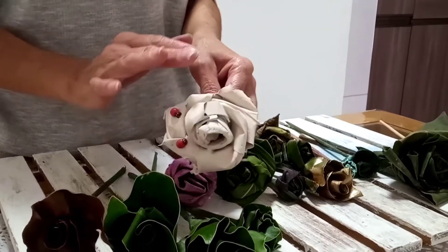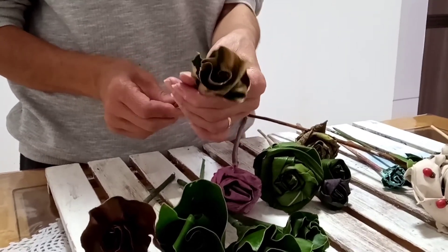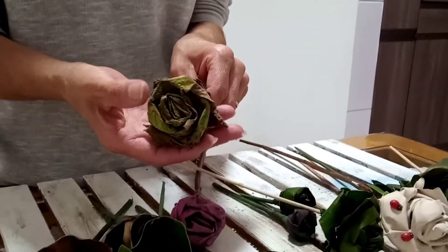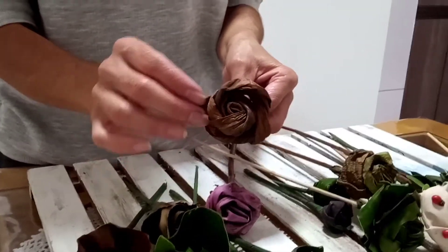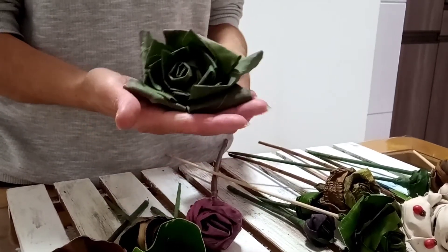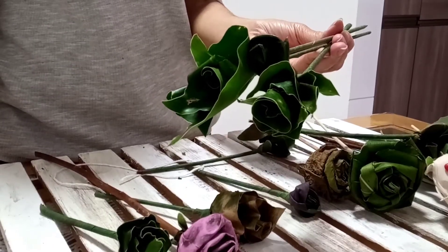Olha como é linda essa folhagem — ela já parece um copinho de leite do jeito que ela está aqui. Você só coloca um pouquinho de cola e olha só como ela já fica linda. Gira aqui, mais um pouquinho de cola. Olha só como ela ficou charmosa! Eu adoro trabalhar com essa folha porque ela tem n possibilidades — ela por conta própria já se faz bonita. Aí com a fita floral vai dar um acabamento.